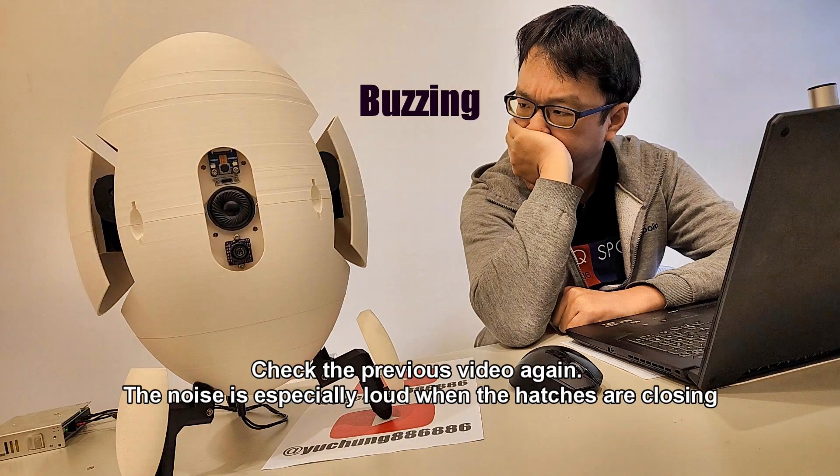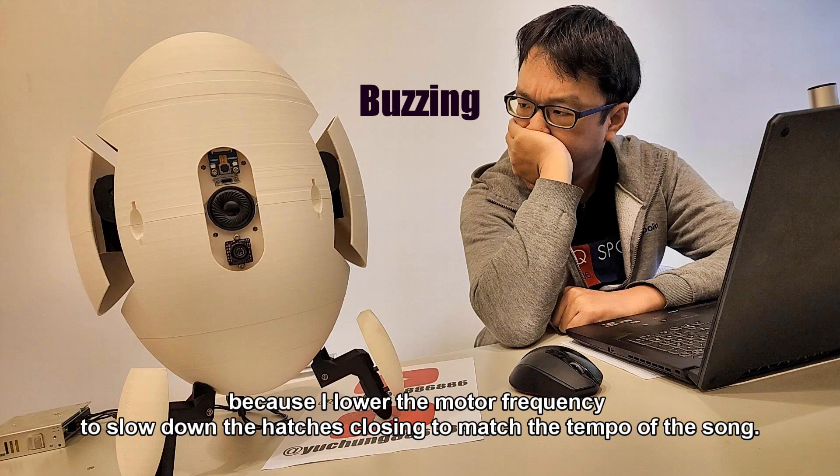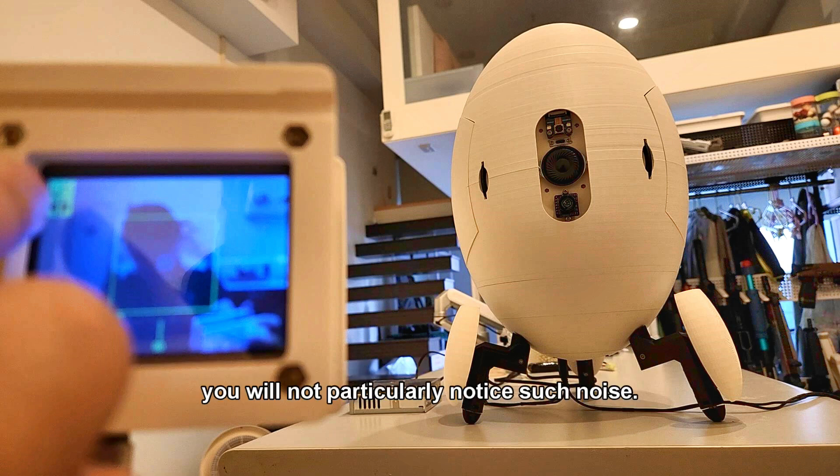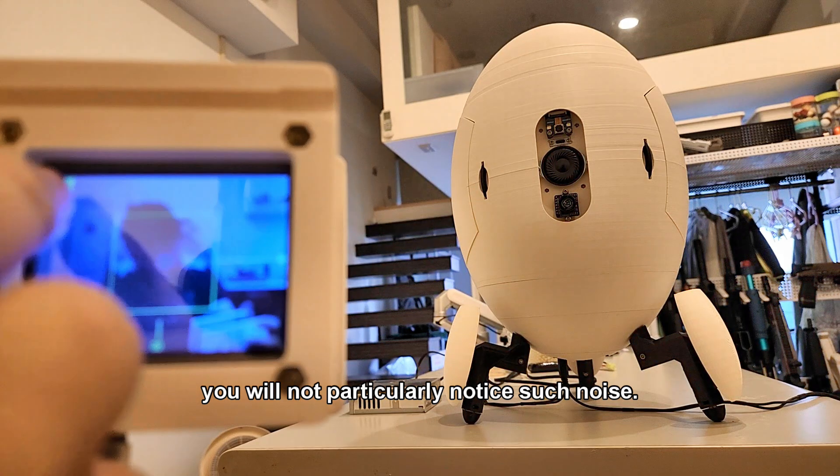Check the previous video again. The noise is especially loud when the hatches are closing, because I lower the motor frequency to slow down the hatches closing to match the tempo of the song. Comparing with normal hatches closing at the same motor step size but without lowering the motor step frequency, you will not particularly notice such noise.